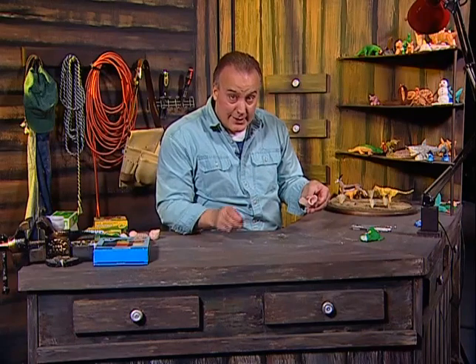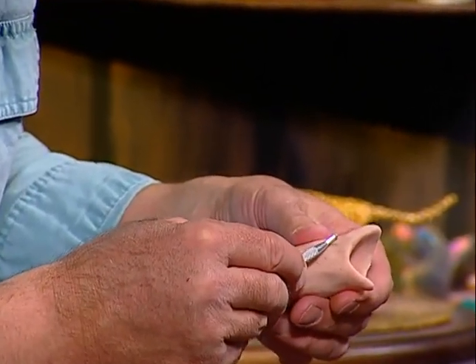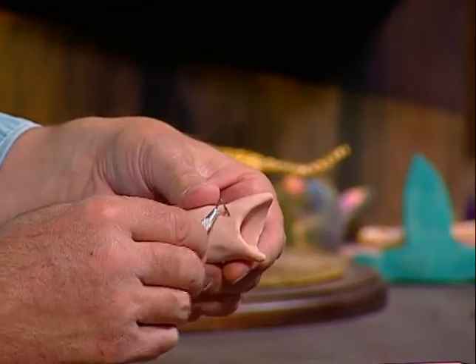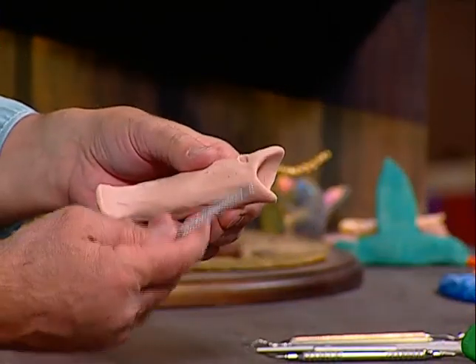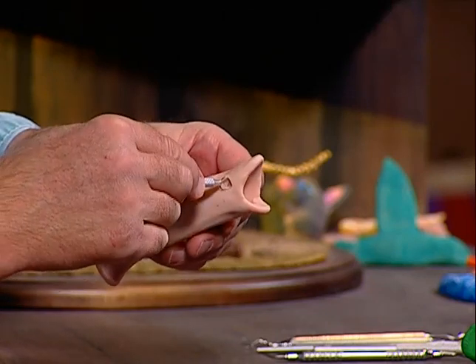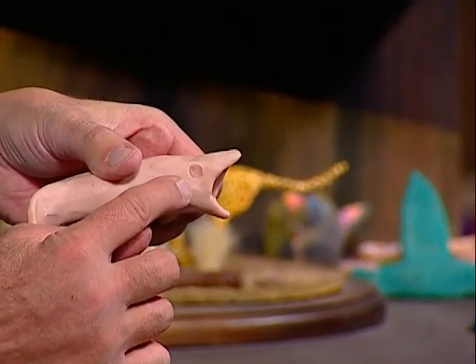The next thing I want to do is make the eye. I'm going to take the sculpting tool — see it's got the triangular shape — and take a piece of clay out right about here. Then I have another tool that's more rounded. See how it's got the rounded end? I'm going to round that out a little more. I think it came out a little better — see the eye now?